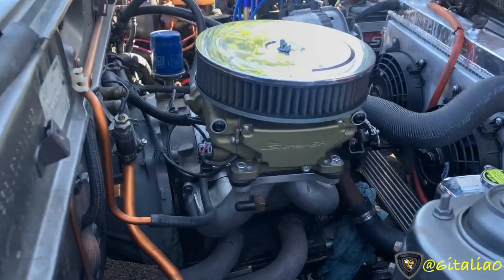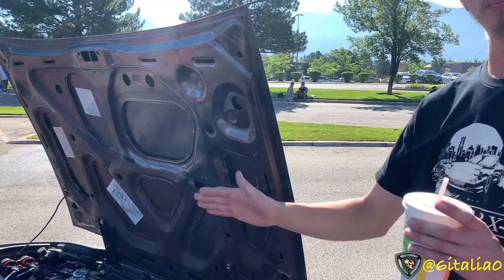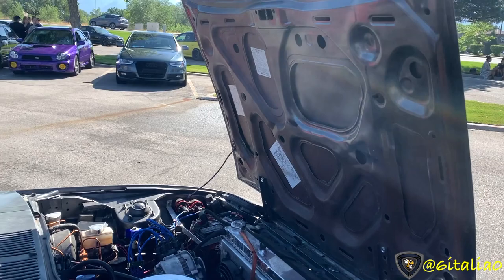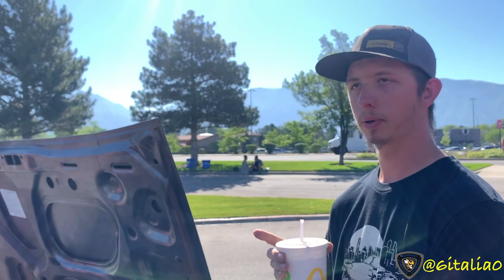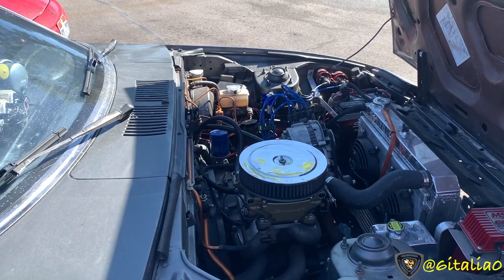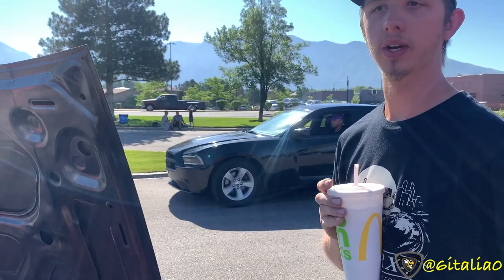I'll let Connor explain what's different about this engine from the peripheral port. It still uses the stock ports — Holley intake port-matched to the stock main ports. It has stock side ports, though street ported using my template. The exhaust ports are a large street port, not the full race port. So this is just a large street port motor with a Holley Sniper on it.